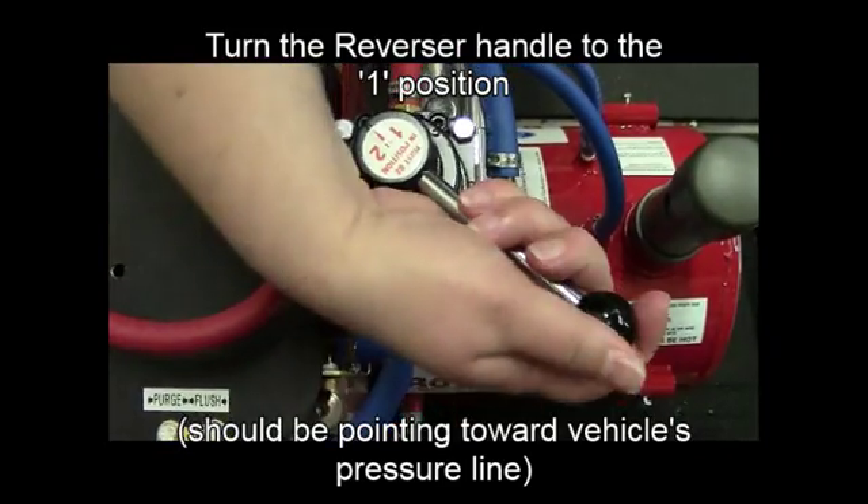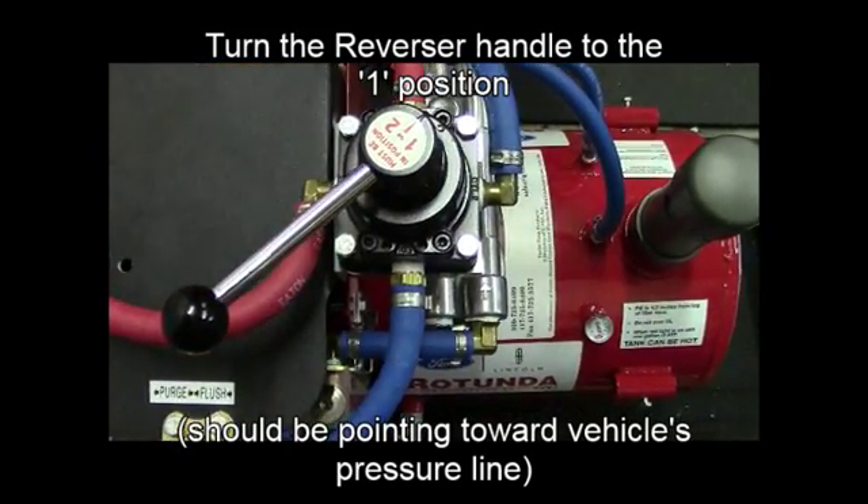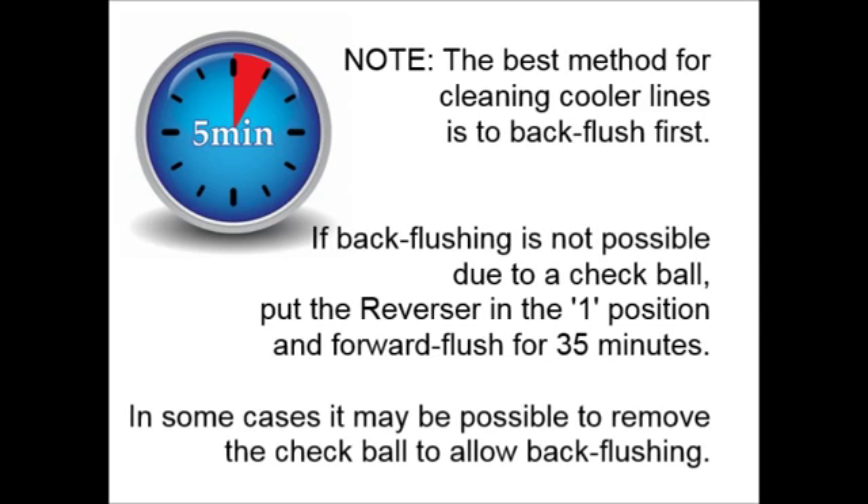After 15 minutes, turn the reverser handle to the 1 position toward the vehicle's pressure line. Now you will forward flush for 5 minutes.